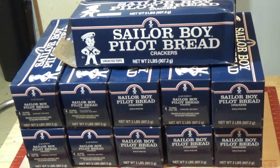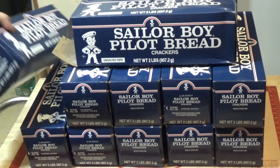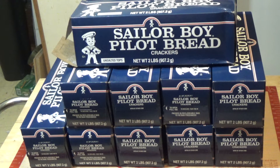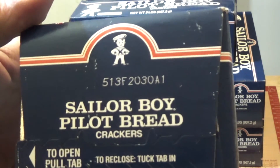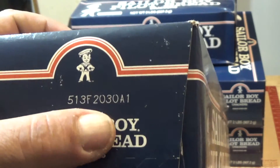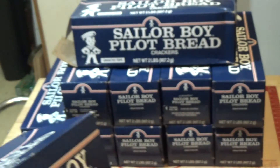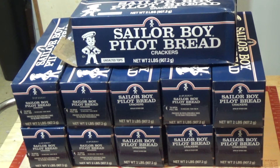I'm just so impressed with them because the shelf life — although the box I don't think actually has a shelf life written on it. It says 513F2030A1, and from what I read online, it's about a 10-year shelf life in the box. I'm guessing that 2030 is the 13th day of May 2030 as the best by date. That's if you store them the way you got them, the way they're shipped to you.